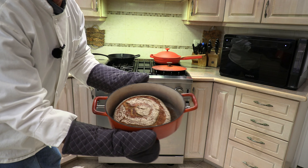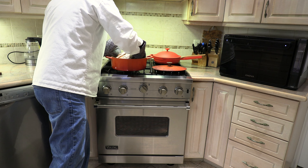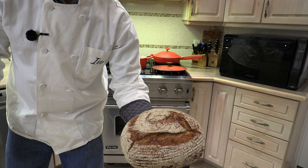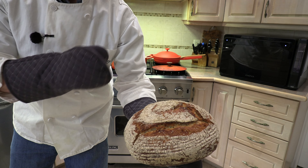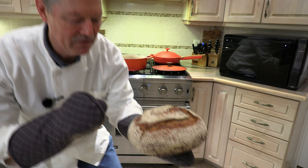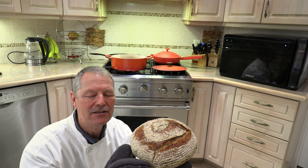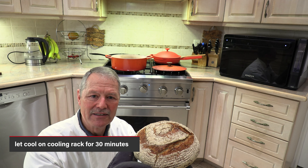Look at that bread — gorgeous loaf of bread! It comes out of the Dutch oven easily. For me I would have let it go an extra minute or two to get a bit darker. But before we cut into it and do the taste test, we have to wait patiently — the bread is still forming. It will make crackling noises as the crust forms. Resist the temptation to cut it.